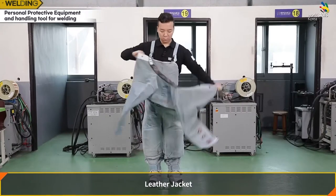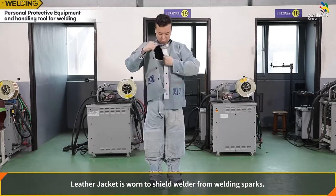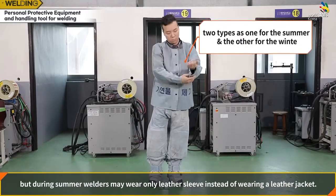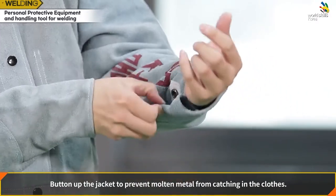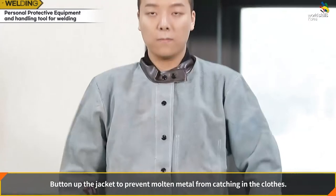A leather jacket is worn to shield the welder from welding sparks. It comes in two types: one for summer and one for winter. During summer, welders may wear only a leather sleeve instead of a full leather jacket. Button up the jacket to prevent molten metal from catching in the clothes.